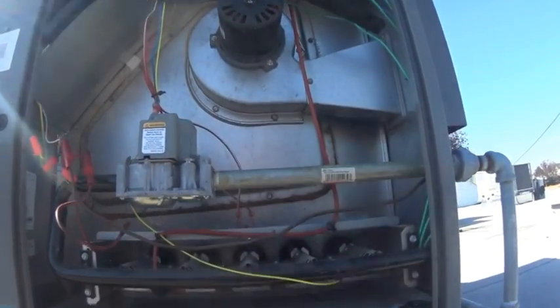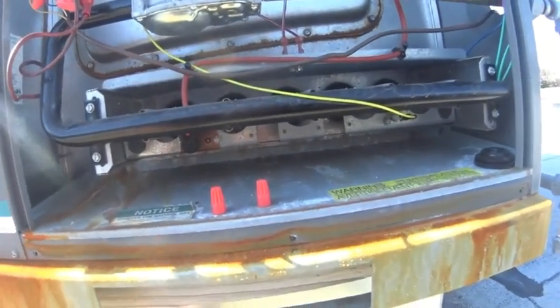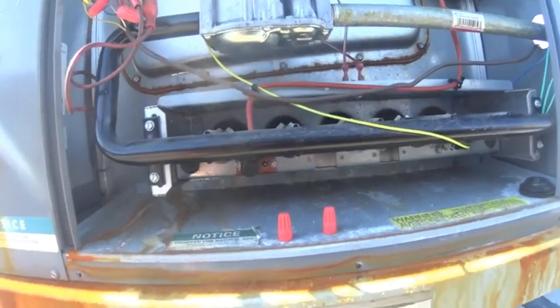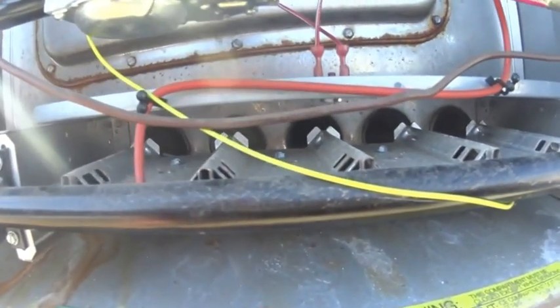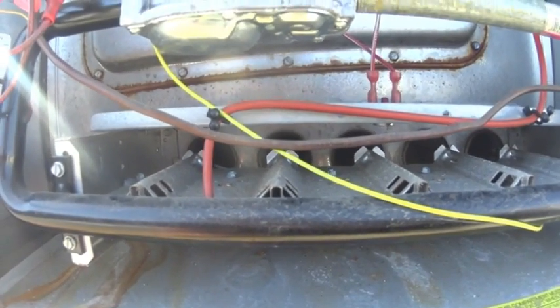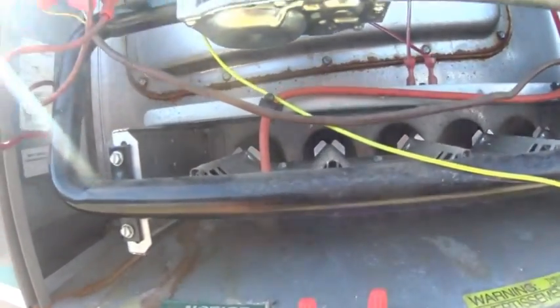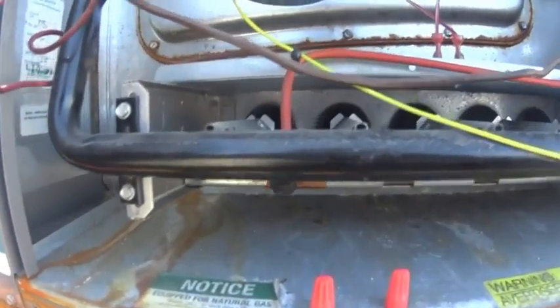Alright guys, the inducer motor is running. We've got Y, W, and R jumped out. We've got a spark — just barely made it over to the end and then it knocked itself off. So that was attempt number one. Let's wait and see if we can get attempt number two. That's kind of hard to see because it's so bright out here.